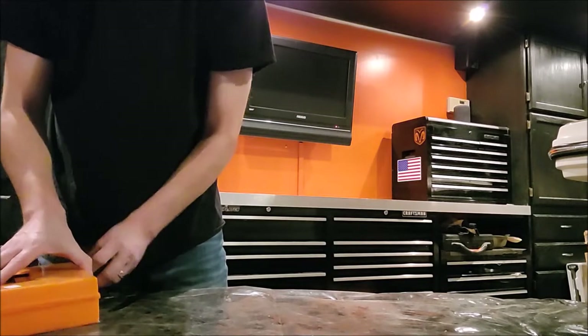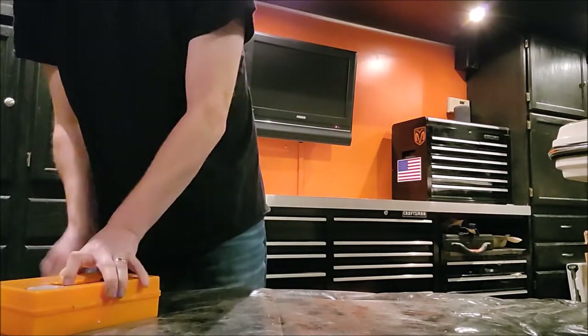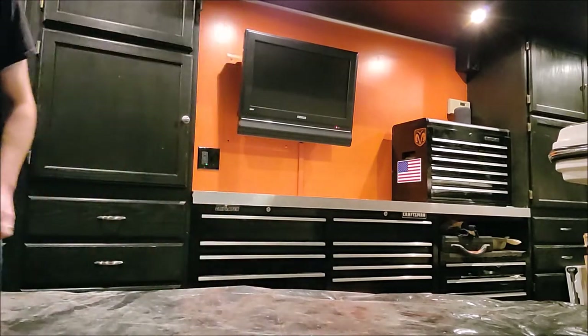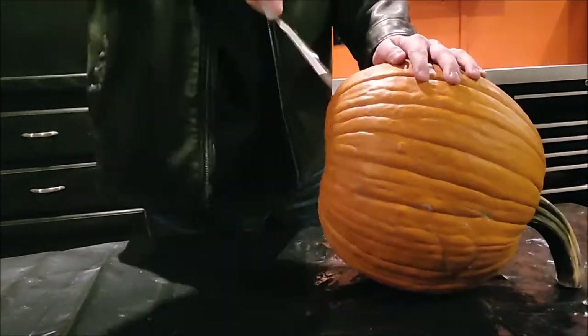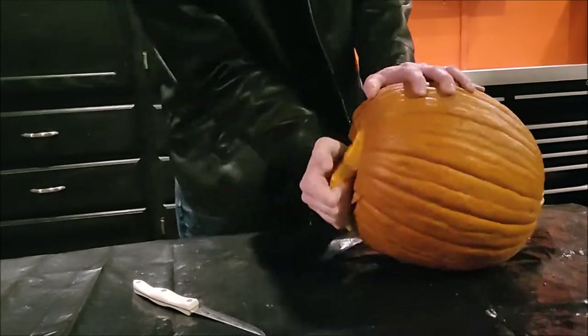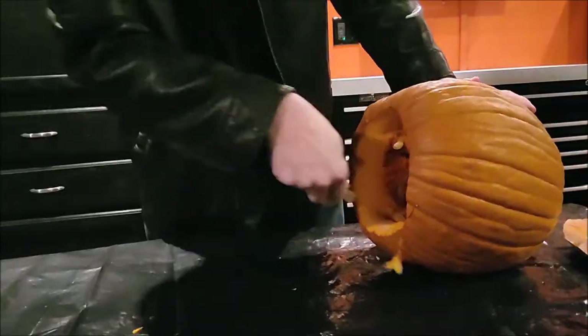The next thing I'm going to show you is how some people carve their pumpkins — you're going to either take the top off or the bottom off. In this video I'm going to demonstrate both, starting with the bottom. The reason some people start with the bottom is it gives it more of a flat surface if they're putting it on the front step. You can put a little saucer or plate underneath it to light a candle, and you won't get wax dripping everywhere.